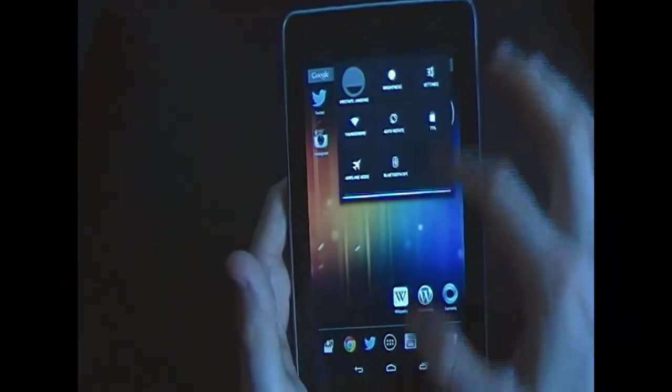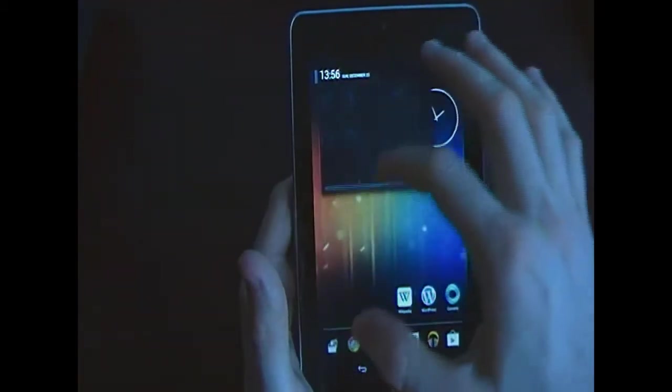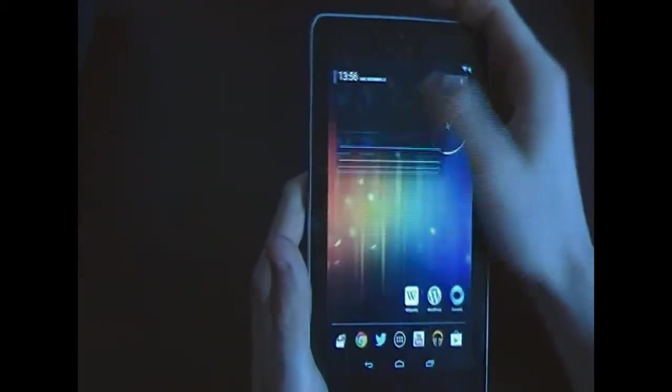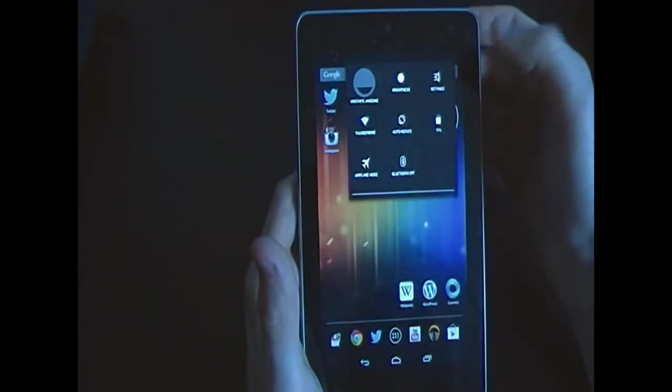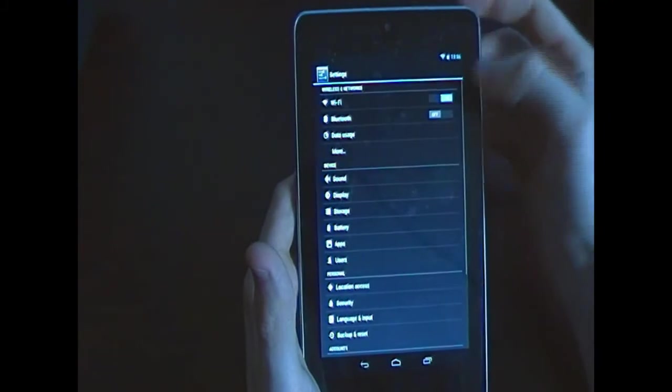A cool thing about the Android 4.2 update is you have two types of notification panels — one gives you quick access to different settings, and you can customize which toggles appear there.